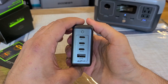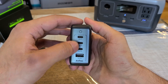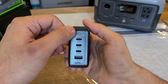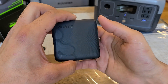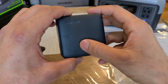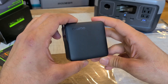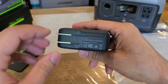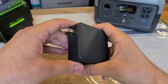Over here you get the charging ports: three USB-C ports and a single Type-A port. There is a green power light that turns on once you plug the charger into an outlet. The design has some lines or grooves that make it look really cool. It also has a foldable AC plug.